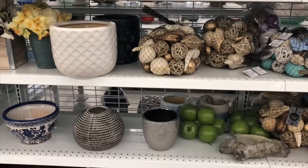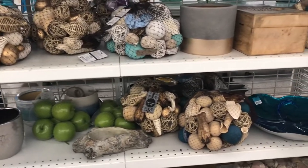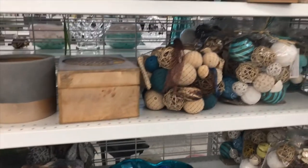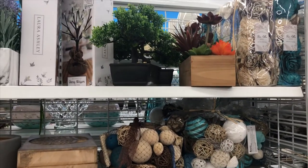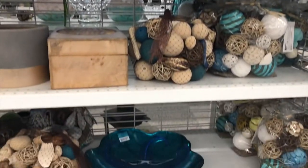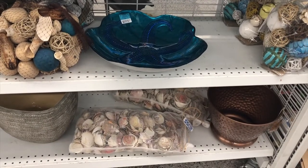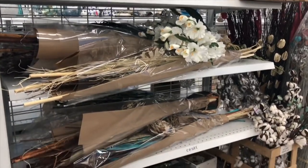They have all of their spring collection in the stores now. They're doing a wonderful turnover. The shelves are looking a lot fuller. And I found an adorable, adorable set that I took home with me.